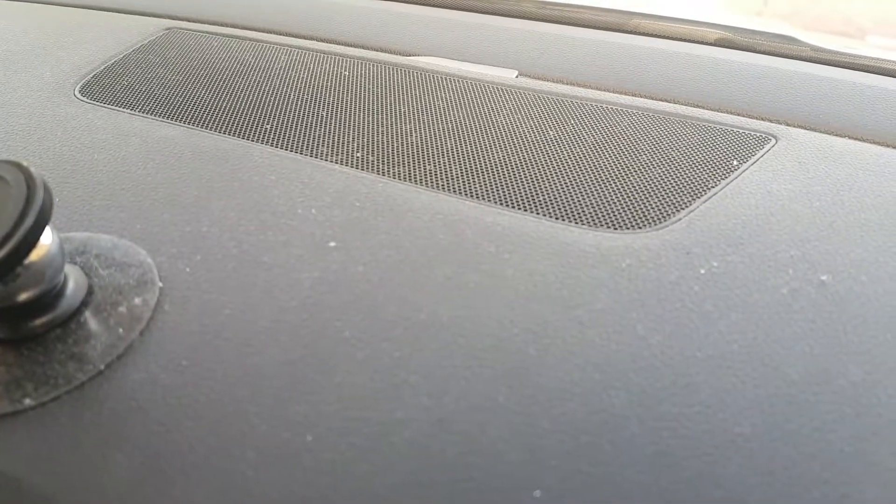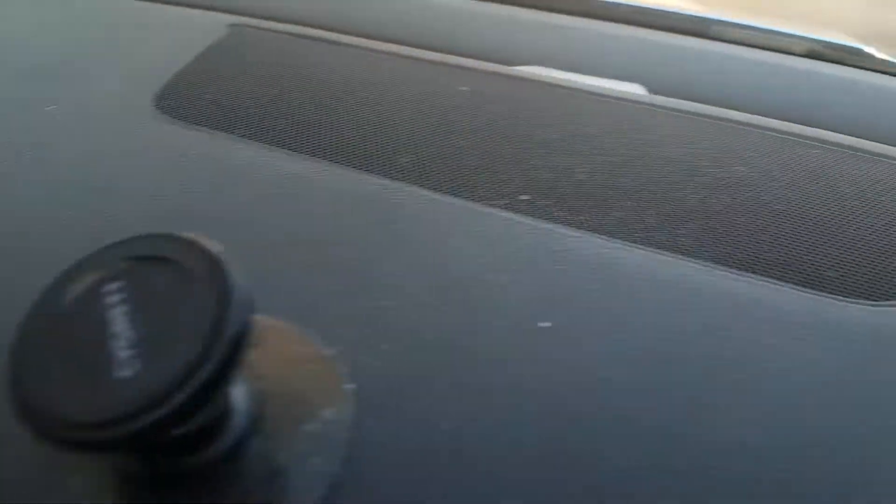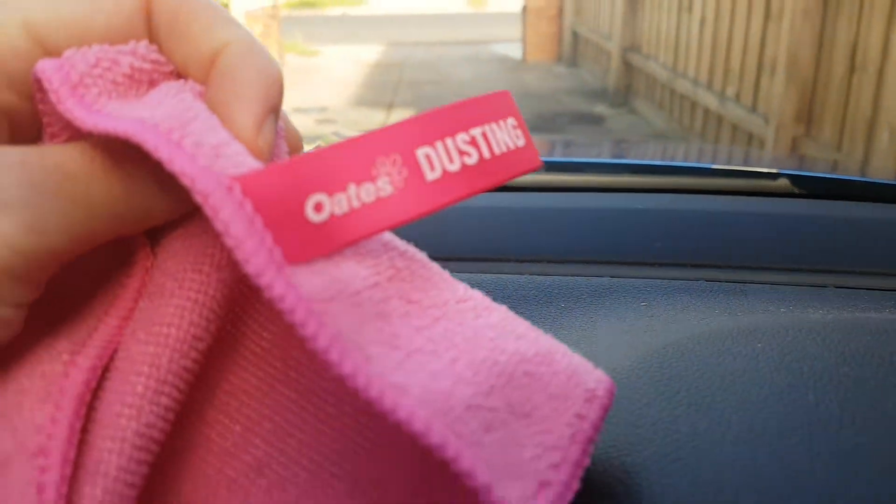Here I am in my car and I am going to use the Oats dusting cloth on all this dust that is on the dash. As you can see, it hasn't been done for a while. And here's the Oats dusting cloth.